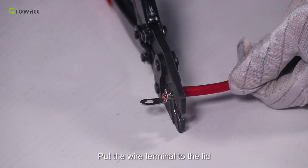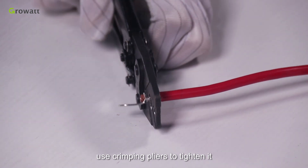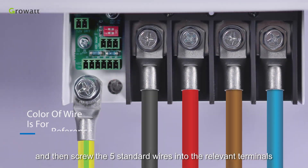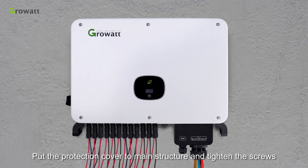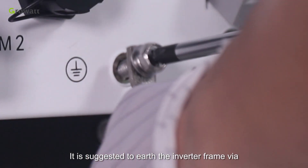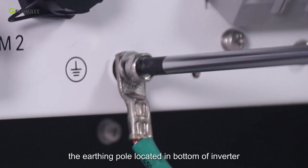Put the wire terminal to the lid and use crimping pliers to tighten it. Put the cable into the AC protection cover, then screw the five standard wires into the relevant terminals. Put the protection cover onto the main structure and tighten the screws. It is suggested to ground the inverter frame via the earthing point located at the bottom of the inverter.